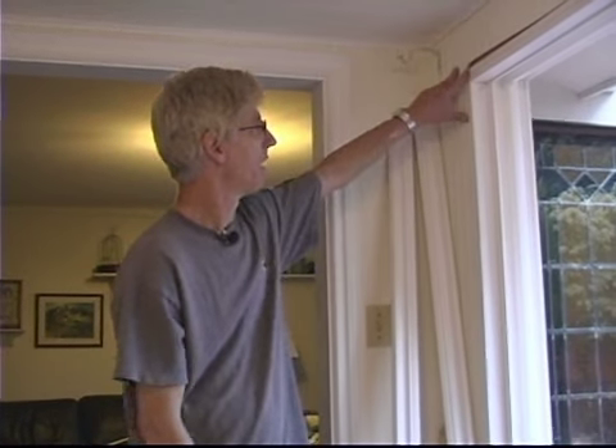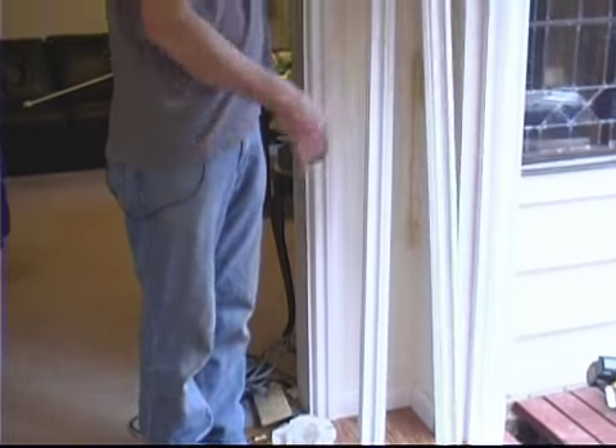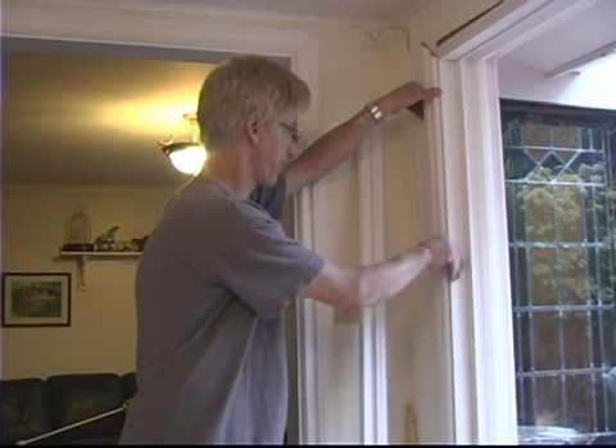In this segment we're going to cover installing the trim molding for the door casing, and we're just going to start with the left side. Our reveals are already set up for us because we're using existing molding that was removed before, and that's going to be determined by the position of the base molding down there. Whatever reveal is there, we'll follow the same line right up the door.